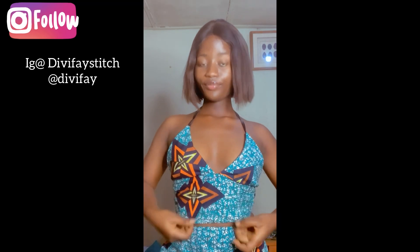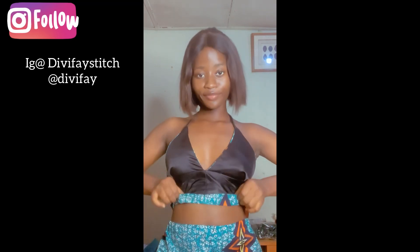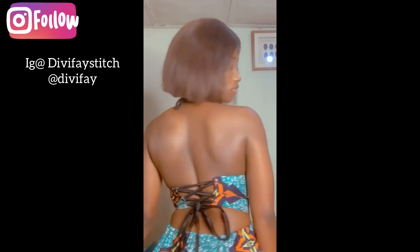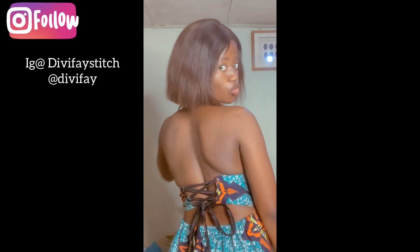Hi guys, welcome back to my YouTube channel. My name is DV Face Stitch. I posted a video on how to draft and sew this bralette top, and some people were not getting the measurements I used. So today I made a video on how to get your proper measurements if you want to draft your bralette top. If this is something you're interested in, stay tuned and don't forget to subscribe to my YouTube channel.